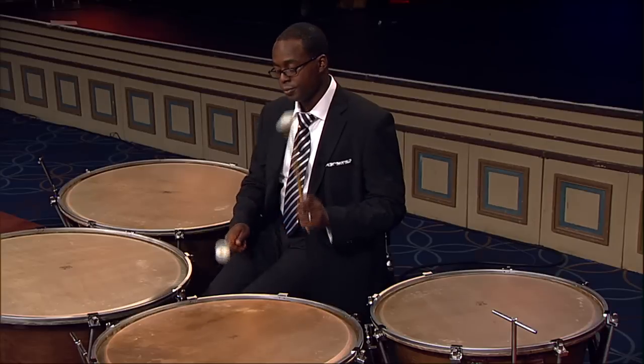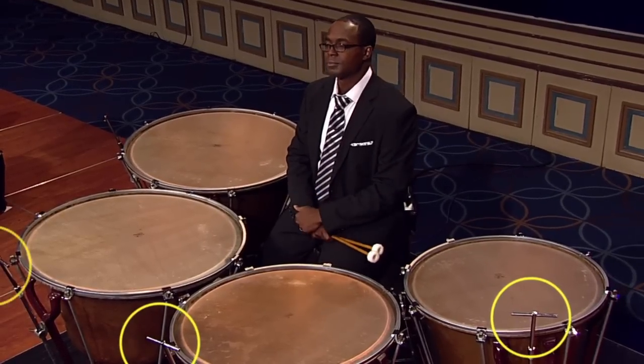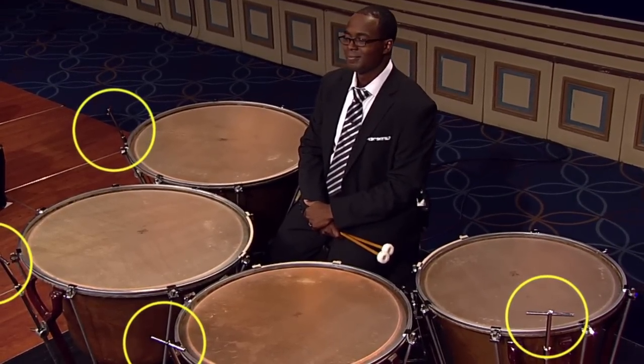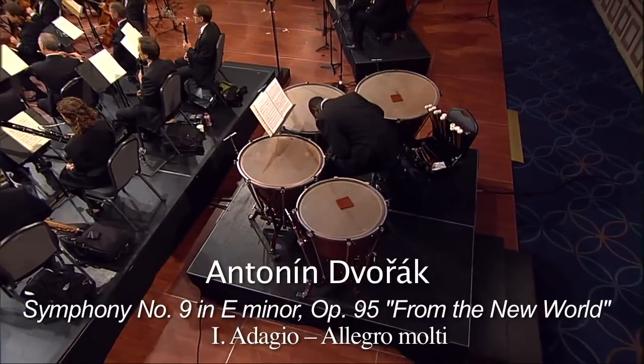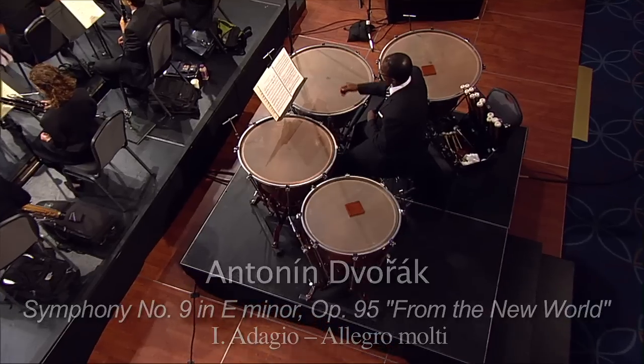Timpani are tuned in two ways. One is by my feet and the other is by my hands when I'm not playing. I can use my feet to push on a pedal that's located near the floor, and that changes the pitch — basically it stretches the head across the rim, which stretches the rim across the actual kettle. For some smaller increments, I can use what we call a fine tuner to make different adjustments. Sometimes you will see me put my head really close to the drum and tap — basically I am checking to make sure that the pitch I'm about to play is in tune with the instruments that are already playing.